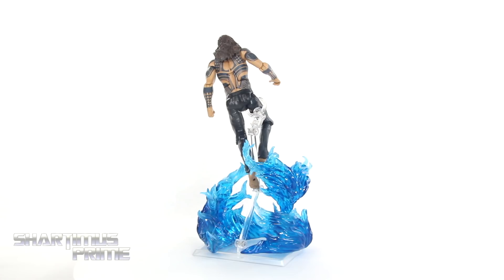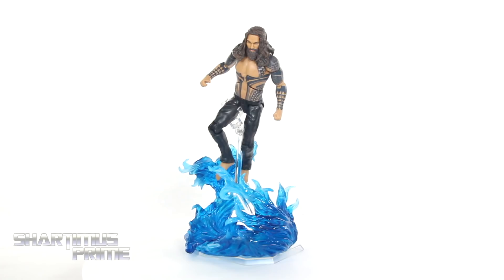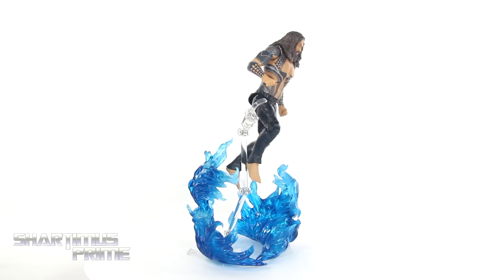I'm not that stoked about the Steppenwolf head sculpt I got with this thing, so overall this is a bit of a letdown. Luckily the figure was a gift so I didn't pay anything for it. Maybe I'll do a giveaway on the Patreon account — I'm going to try to kick up the incentives on Patreon.